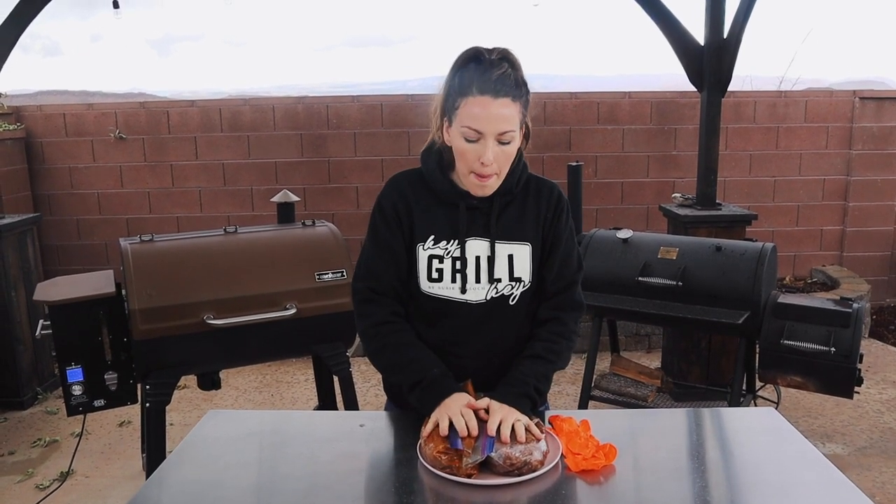Let's talk about wood selection. You really can't go wrong here — choose whatever wood you fancy — but these will be in the smoke for several hours, so I wouldn't go with anything too heavy unless you really like a super strong smoke flavor. Any of your fruit or nut woods would be perfect here.